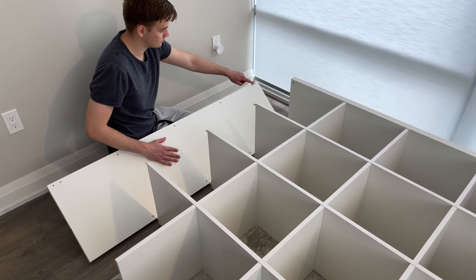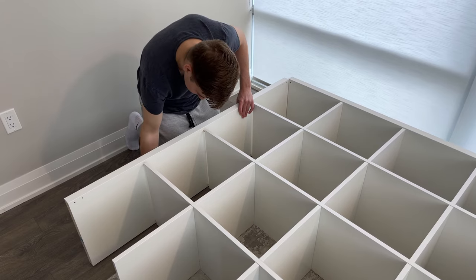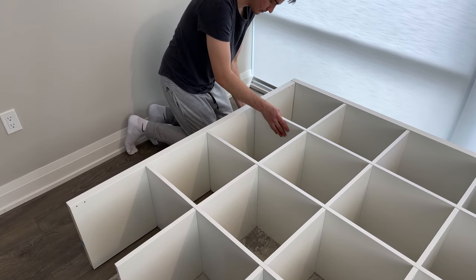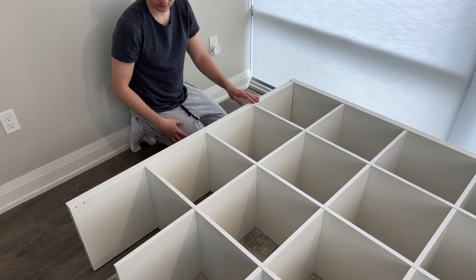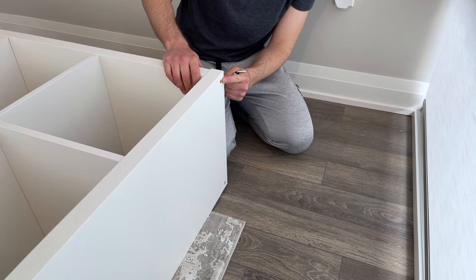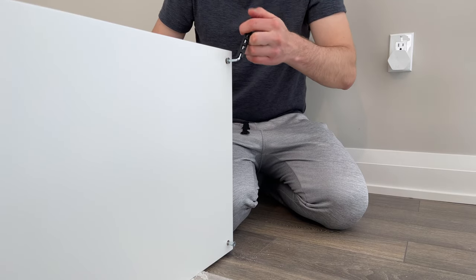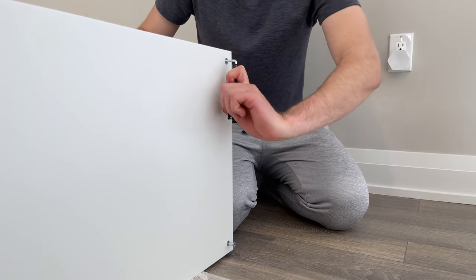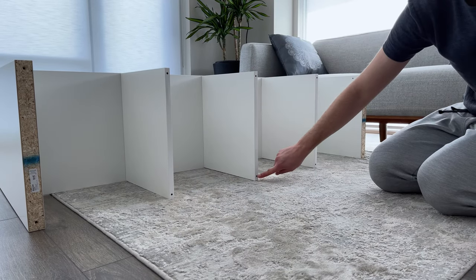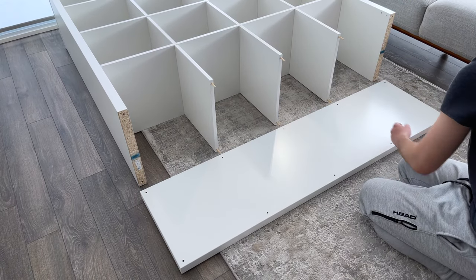The next step is to grab the left panel and place it in like this. Now grab two screws and the Allen key that IKEA gave you to secure the top panel and the left panel together. Next, grab the last six wooden dowels and hammer them into these six holes. Now grab the bottom wooden panel and fit it in — you'll most likely need to use a little bit of force to get this bottom panel in all the way.